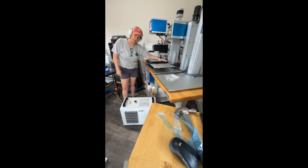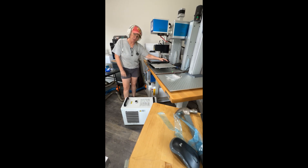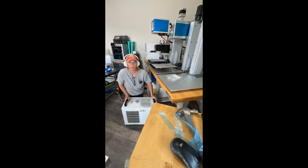Alright guys, it's Alicia Pate back with Pate Ranch and we're going to continue on with our next video. This is going to be installing the hardware — we've already done a video on uncrating, so now we're going to start looking at the hardware and how to put this thing together.